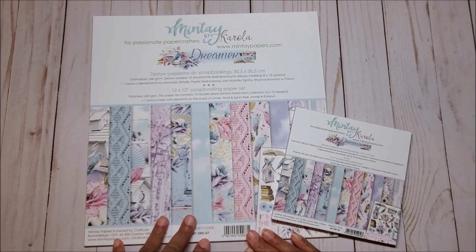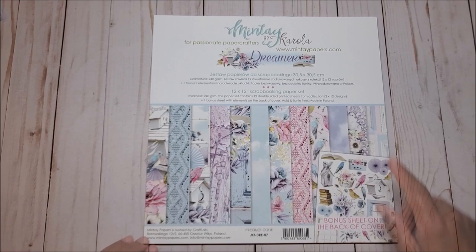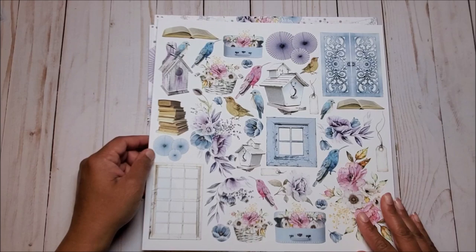In today's video, I will be reviewing the 12x12 as well as the 6x6 sheets. So let's get started. I just love this paper collection. Just looking at the cover, you know you're in for a big treat. And just like the name Dreamer, I feel like I'm dreaming when I look at these beautiful colors. On the back of the cover, you have cut aparts, and this is typical for all of the Mintay collections.